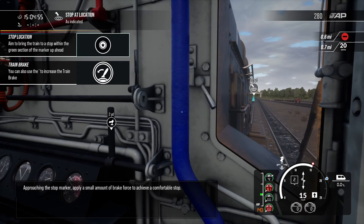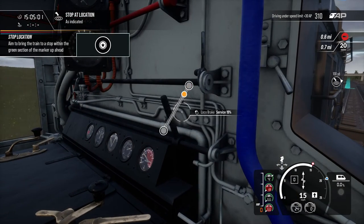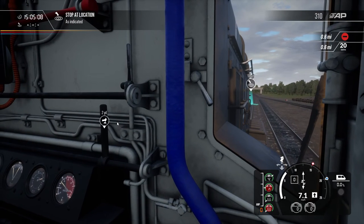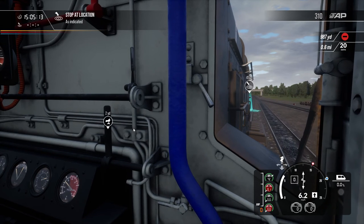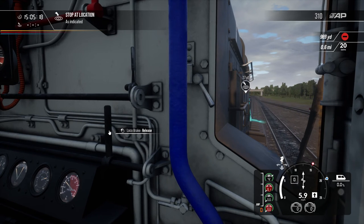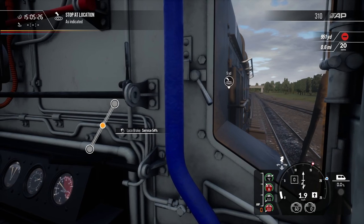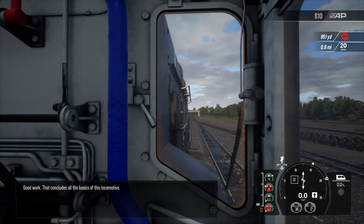Approaching the stop marker, apply a small amount of brake force to achieve a comfortable stop. Good work — that concludes all the basics of this locomotive.